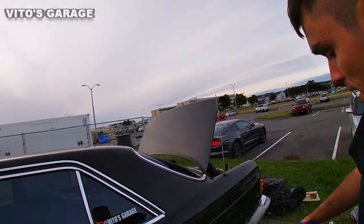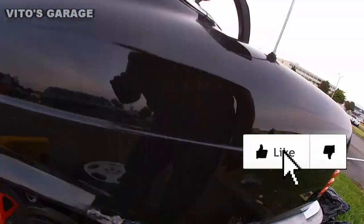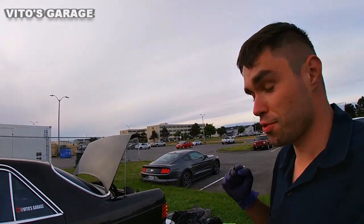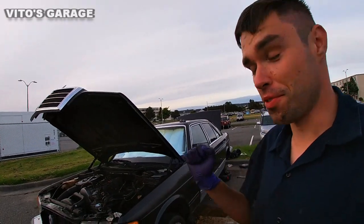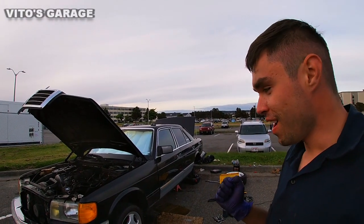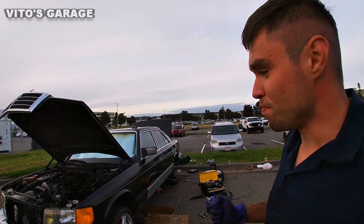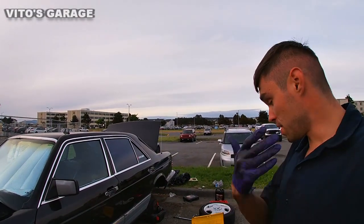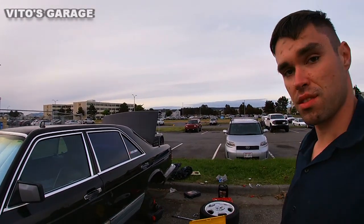By the way, I also started working on the body right here — it's all soaking in rust dissolver. There's a hole right there. I'm really excited for the body work on this car. Restoring an old car that needs body work and everything — it just feels great when you make it better. It was a busy day today with all these brake lines and stuff.